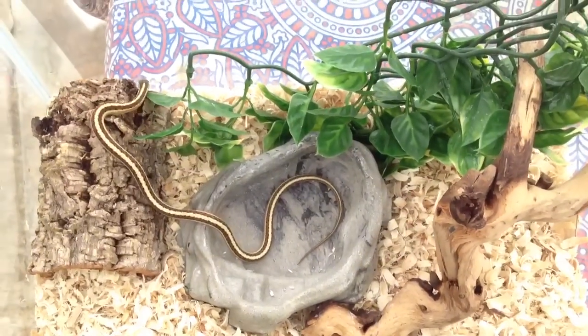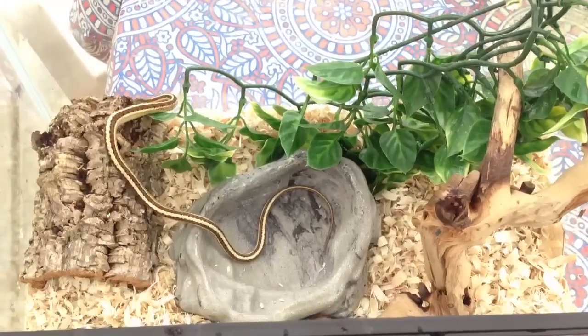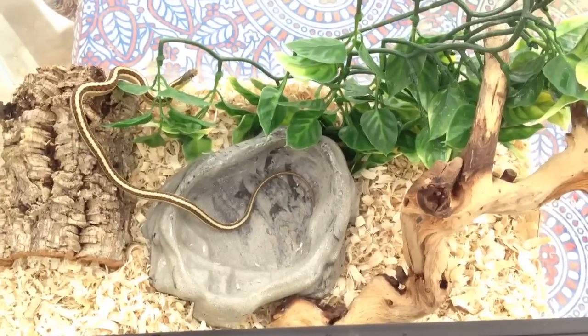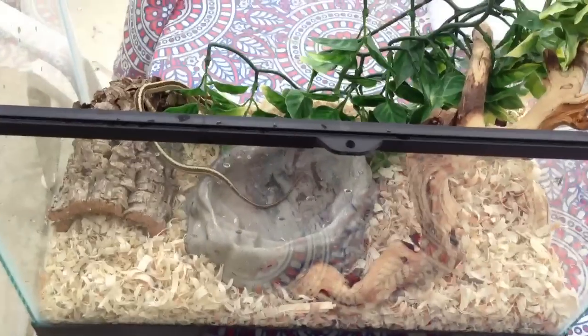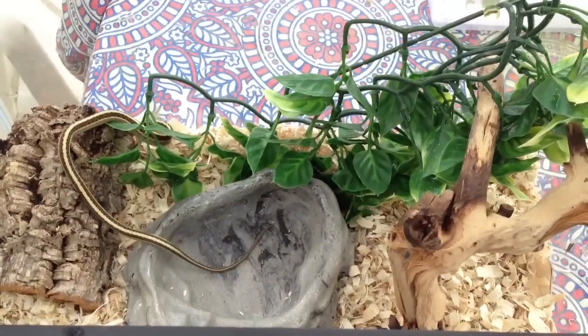Okay, you guys, that's my simple video on how to set up a snake's enclosure. If you like this video, go ahead and give it a like and a thumbs up, and comment if you have any questions or any video ideas you'd like me to make for you. Subscribe if you want to see more videos. Thank you guys.